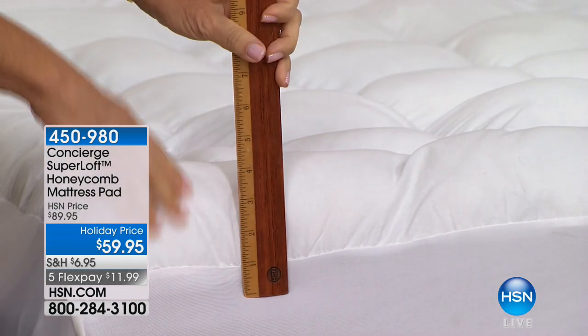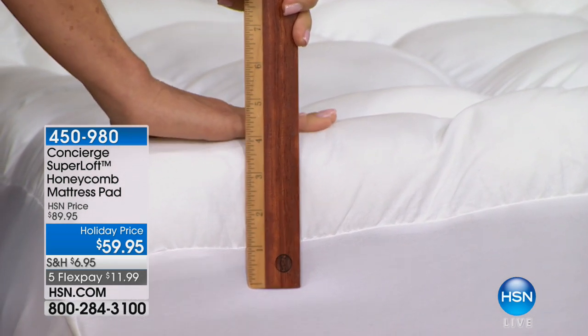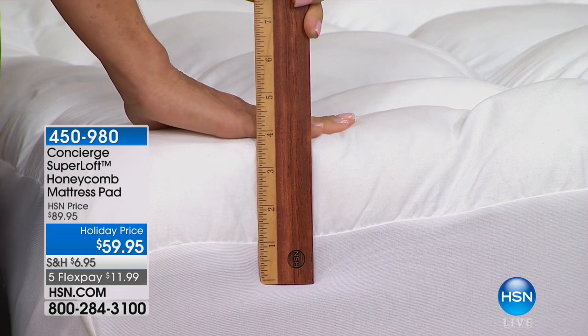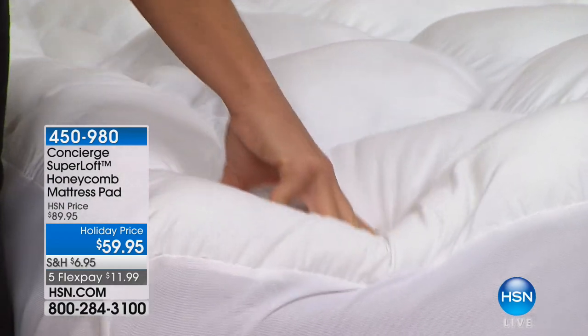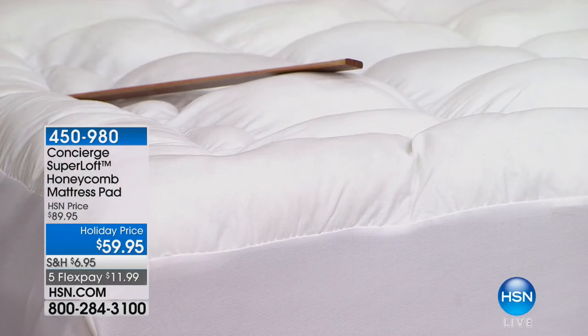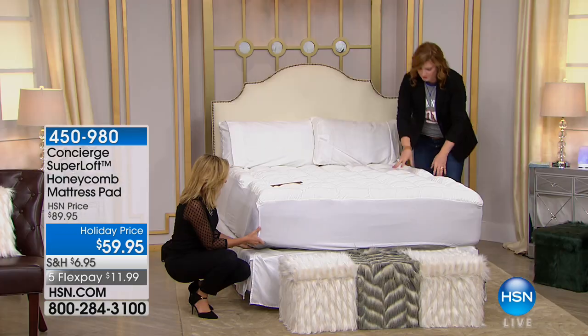Look at the loft on this. Super loft is the loftiest in the industry, and that's not just a tagline — that is the truth. You're looking at four inches, like a four-inch pillow top that you're adding to your mattress. This is all cotton on the surface, and you can launder it.